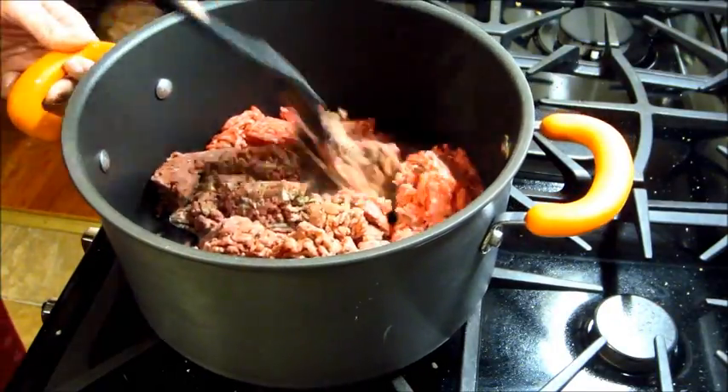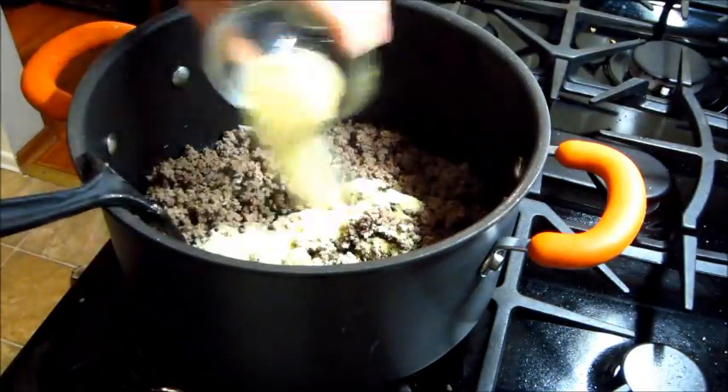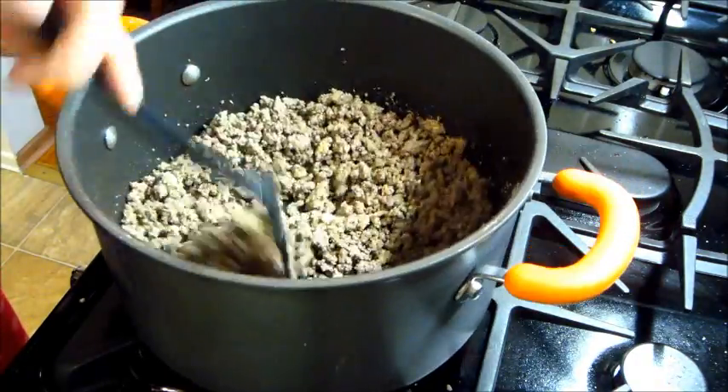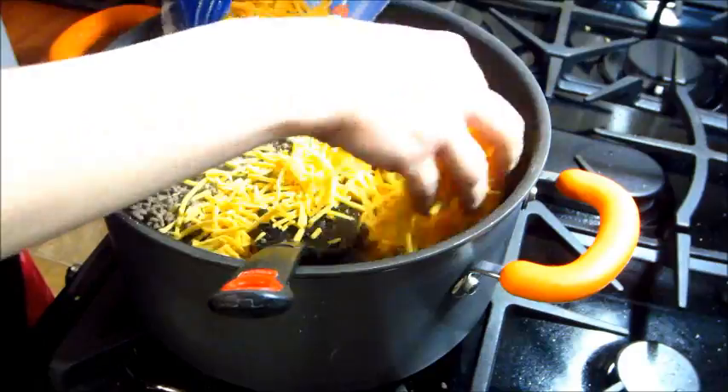First you're going to start off with two pounds of ground beef, and once you fully cook that and drain it, add three tablespoons of onion powder. Mix that around really well. You can add a little salt and pepper if needed.